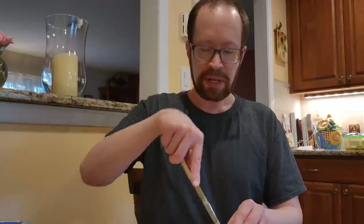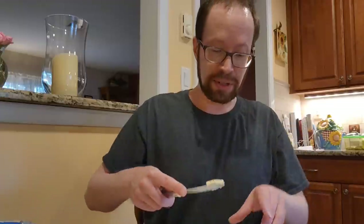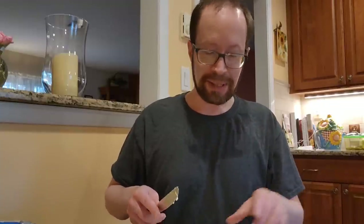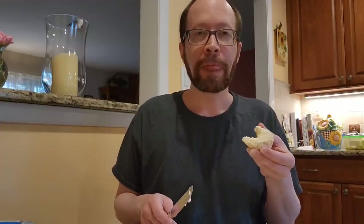For our first victim we have ourselves a Bisquick biscuit. Because I can't just eat a biscuit without butter — this is just regular salted butter. It's a biscuit, yeah, it does the trick. Considering how simple and easy it is to make these, yeah, it's worth it. Do I like the canned biscuits more? Yes. But it's a biscuit, it does the trick — it's a nice side to a meal. Light, flaky, tastes good.